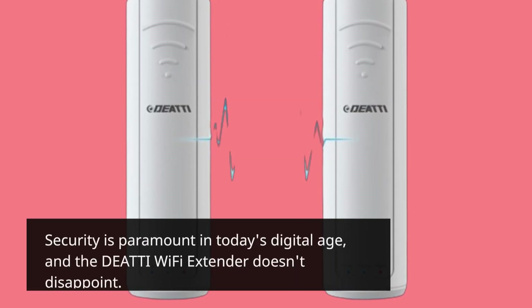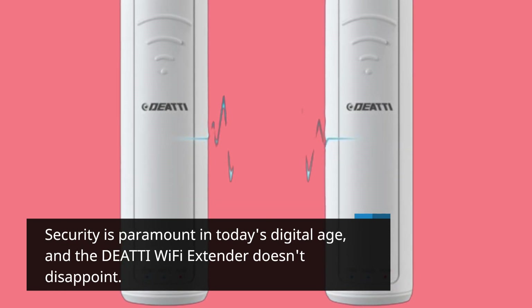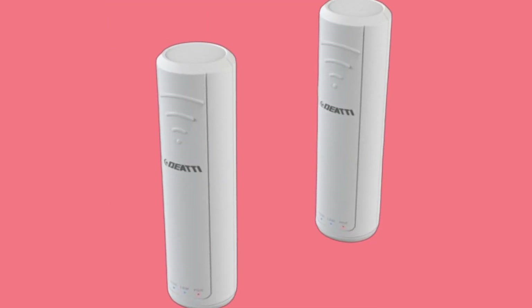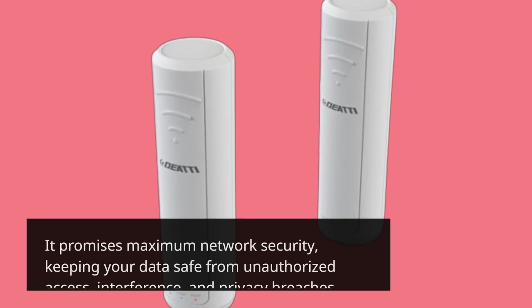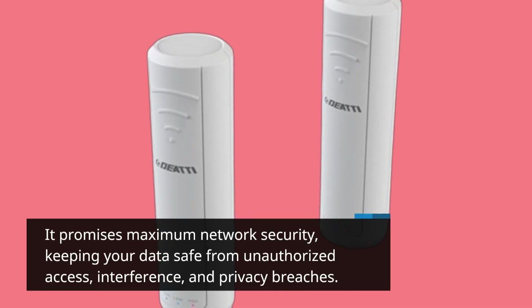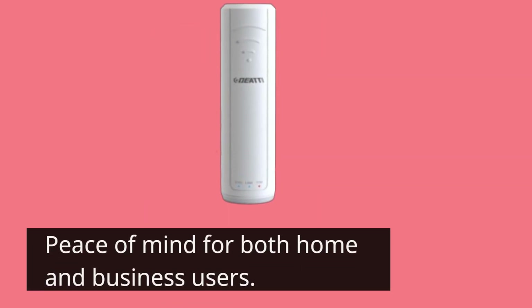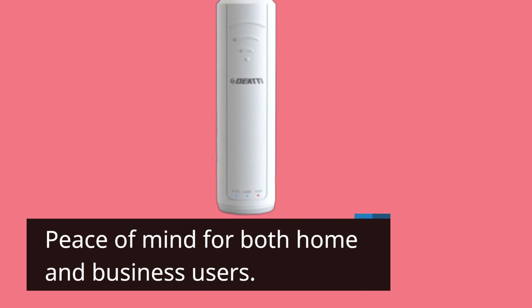Security is paramount in today's digital age, and the DEATTI Wi-Fi Extender doesn't disappoint. It promises maximum network security, keeping your data safe from unauthorized access, interference, and privacy breaches — peace of mind for both home and business users.